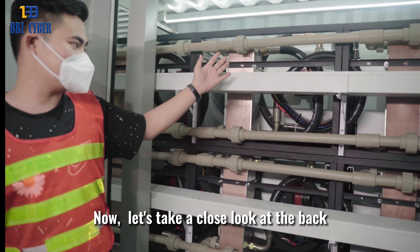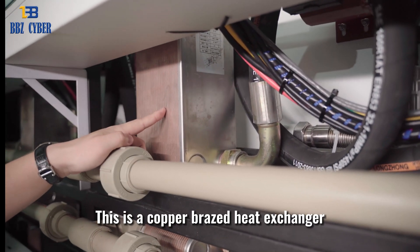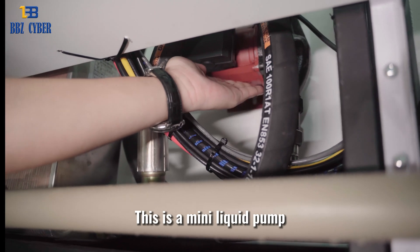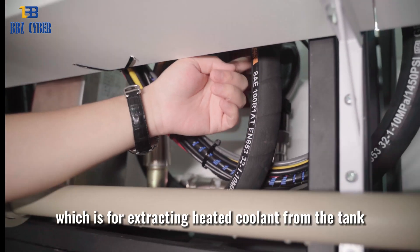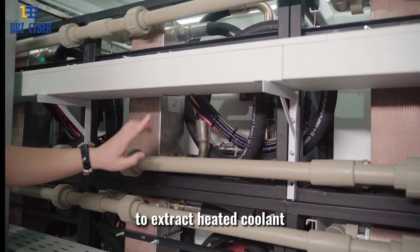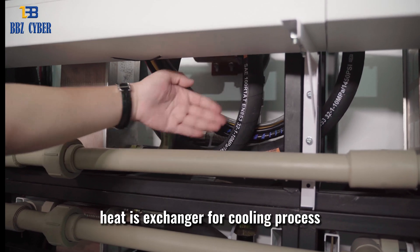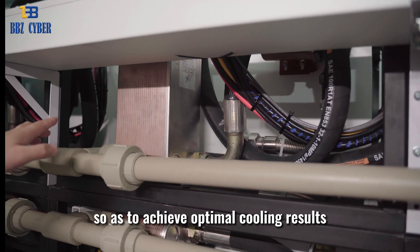Now, let's take a close look at the back. This is a copper-brazed heat exchanger, which is used to dissipate the heat absorbed by the coolant. This is a mini-liquid pump, which is for extracting heat coolant from the tank. The sub-cooling circulation is formed by using the mini-liquid pump to extract heat coolant from the turbine outlets of the tank into the copper-brazed heat exchanger for cooling. The cooled coolant will then be conveyed back to the tank so as to achieve optimal cooling results.